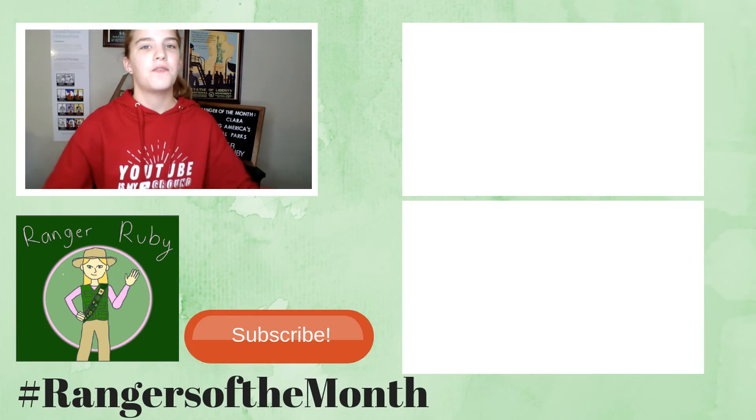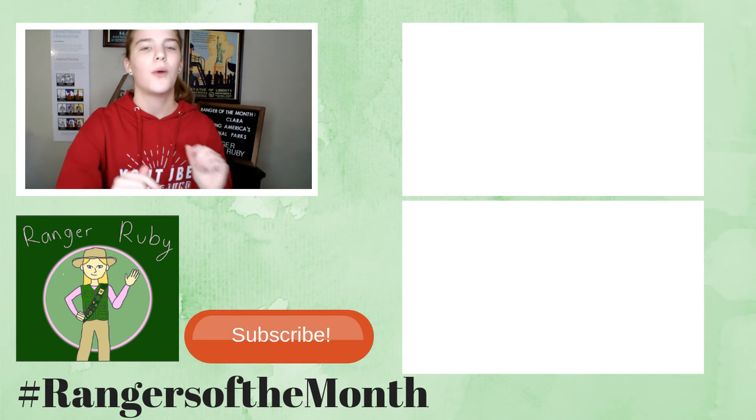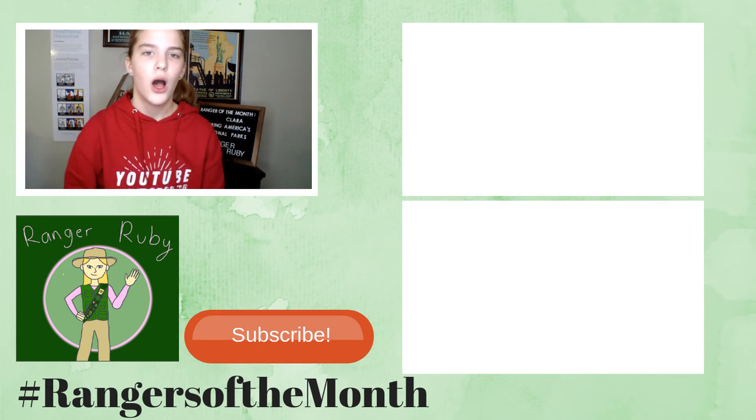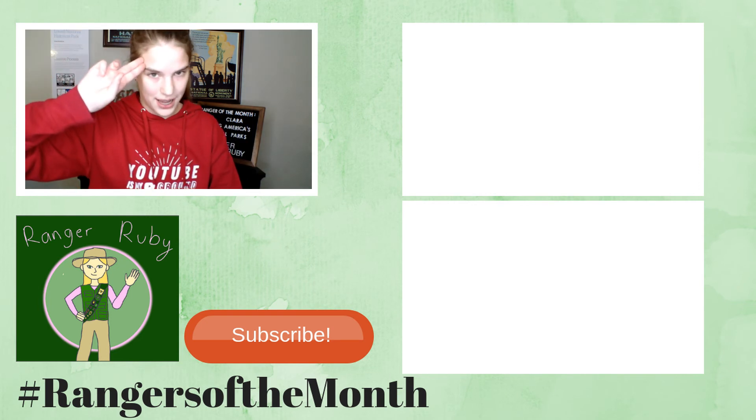That was the end of today's video. I hope you enjoyed it. If you did, be sure to give this video a thumbs up and comment down below with your thoughts — I'd love to hear from you. Also be sure to click the red subscribe button and the little bell next to it to always know when I post a new video. Thank you so much for watching, and I shall see you in another video. Bye!